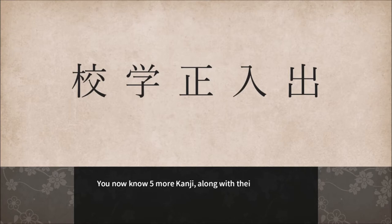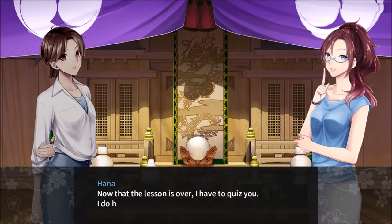Congratulations, you've completed this lesson. You now know five more Kanji along with their English meanings and their pronunciations. Well done. Time to fail a quiz. Now that the lesson is over, I have a quiz for you.